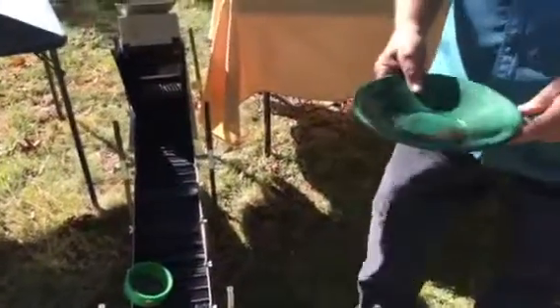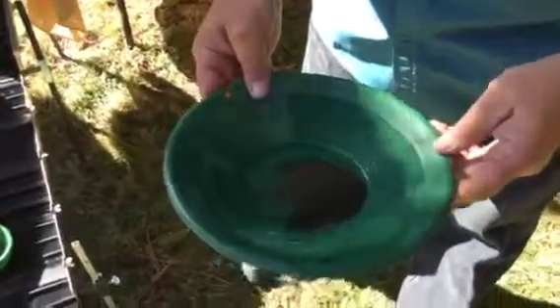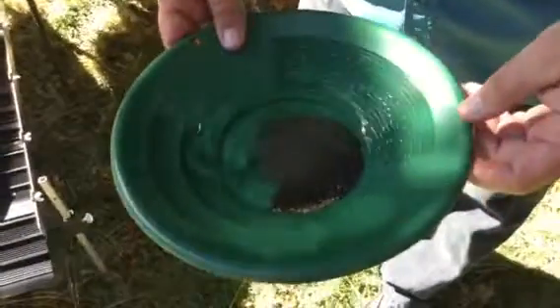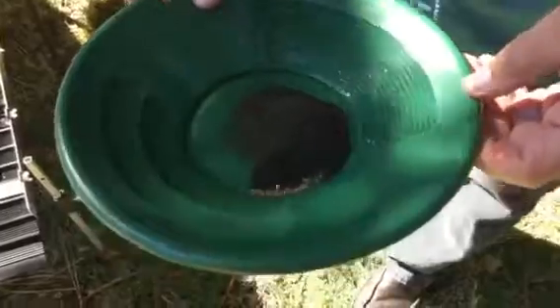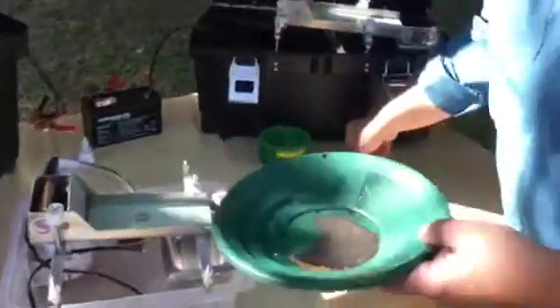Here we are at the end of the day. We've been running our equipment and now it's time to get the black sand and the gold apart. If you've ever run a gold pan, well come over and let me show you something that's a lot better — the fastest cleanup machine on the market. We're gonna run a little bit of this gold and see what we got.